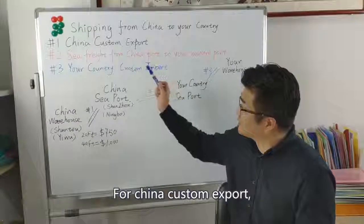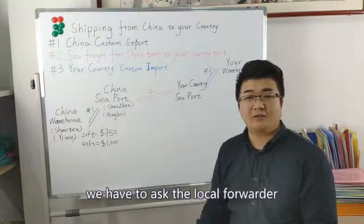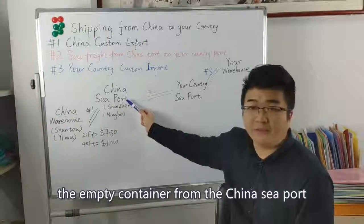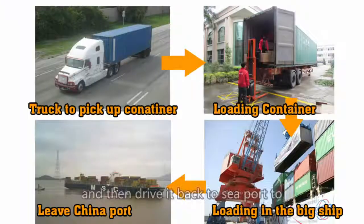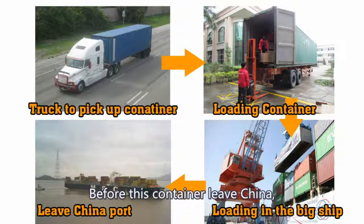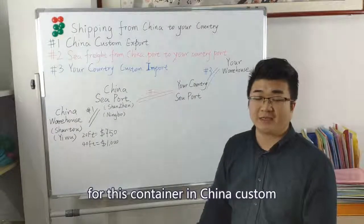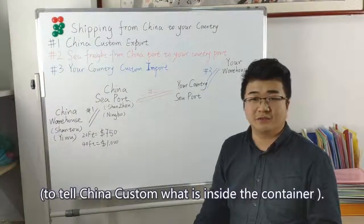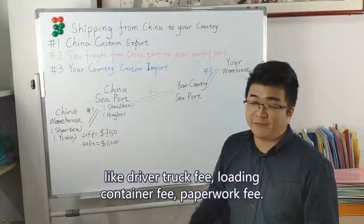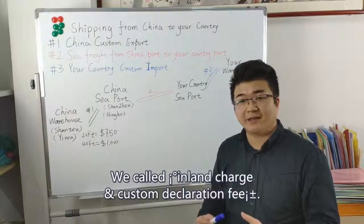The first one is China customs export. When the goods have been created in the China warehouse and are ready to ship out, we ask the local forwarder to book a container. They pick up the empty container from the China seaport to the warehouse to load it, then drive the container back to the seaport and wait to load it onto the big boat. Before the container leaves China, the local forwarder needs to do a customs declaration for this container. This tells China customs what goods are inside. This whole process will incur some fees like driver fee, loading container fee, and paperwork fee — we call this inland charge and customs declaration fee.